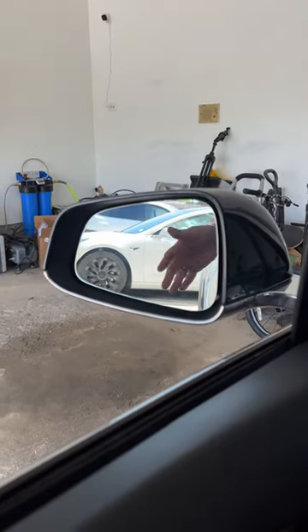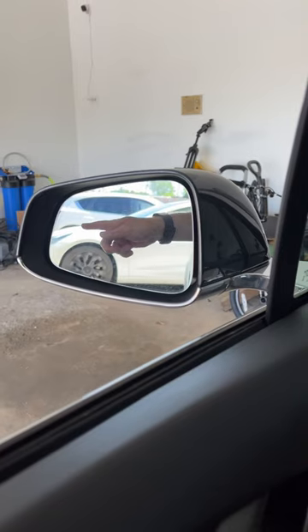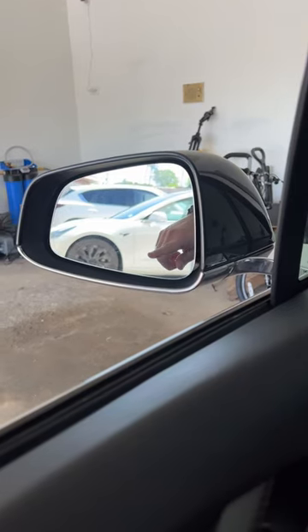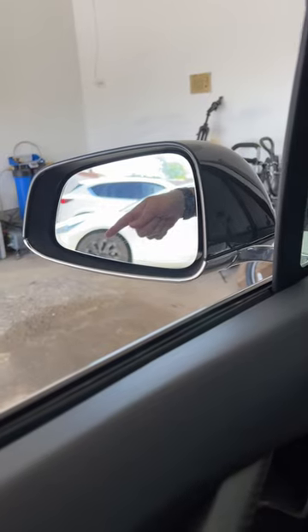When you buy your Tesla, it comes with regular mirrors, but there are some blind spots, especially when you're trying to look in certain directions. I have seen some people put the little dome mirrors there to kind of get around the blind spots, but I think I found a better way in my Model 3.